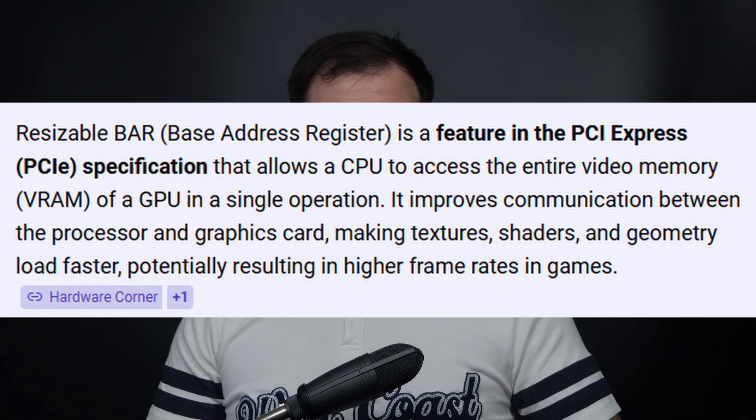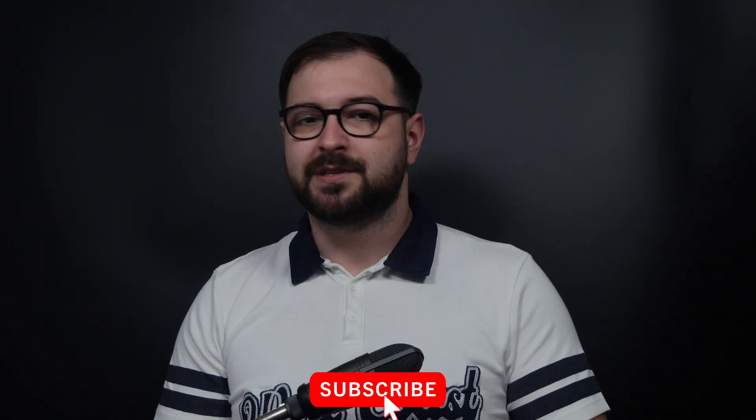I don't have a huge game library to test, but I believe what I'll show you is quite enough. Worth noting that I had to turn on Resizable BAR, which for this GPU is quite important. Rebar is a PCIe function that allows the CPU to access the entire frame buffer of the GPU — without it, the GPU can only receive data in 256MB blocks out of 12GB. Rebar puts the entire memory at the CPU's discretion, improving communication and in some cases performance.